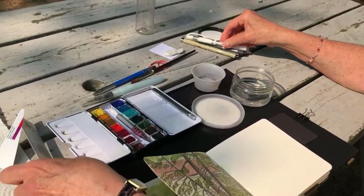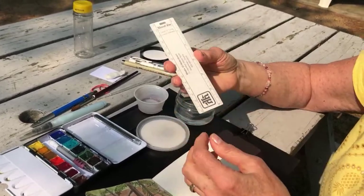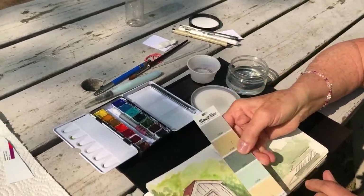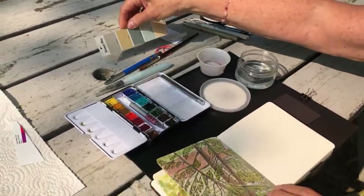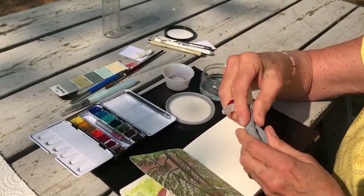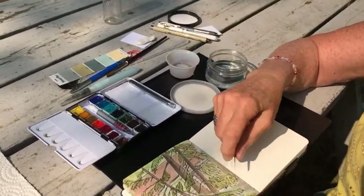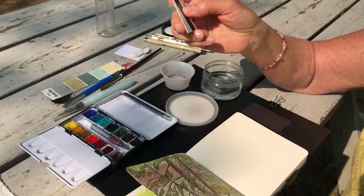I have a little ruler — it's just an old one from Home Hardware — because if you're doing a building, you might want to do straight lines. And an eraser — a kneaded eraser, because they're easier on the paper. And a little scratch tool if you need to do grass or something, scratch out something.